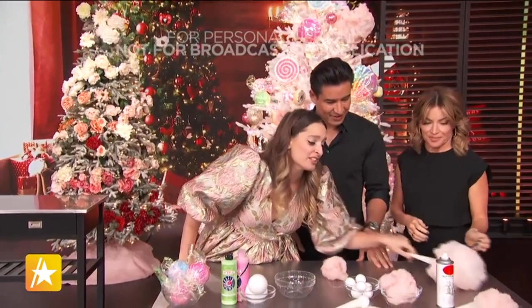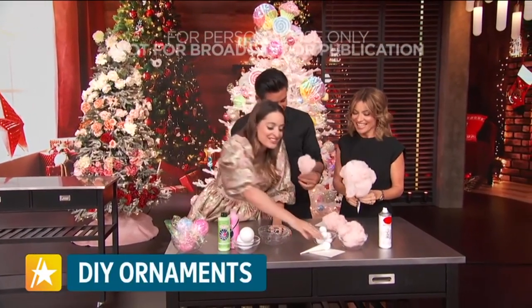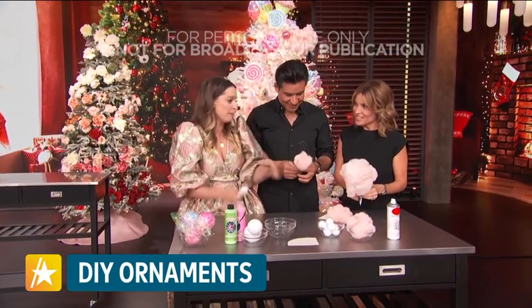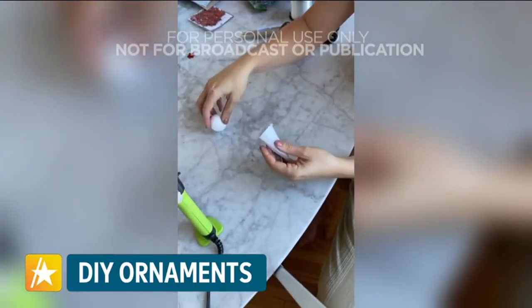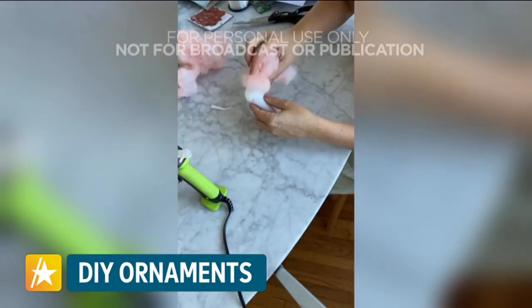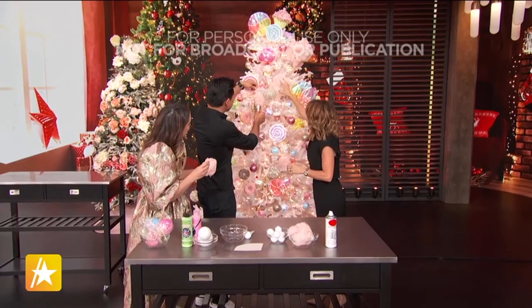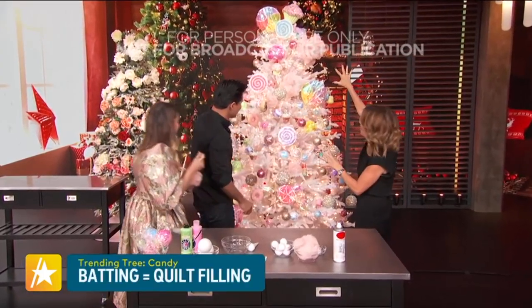And then this is one of my favorites — the cotton candy. See, my kids are trying to eat this. Basically all it is is glitter paper and then you just roll it up, add a little bit of styrofoam, and then you just spray paint some batting and glue it on. And then you just stick it in. Look at your cute tree — it's so easy. I'm just thinking, Instagram this tree, Mario!